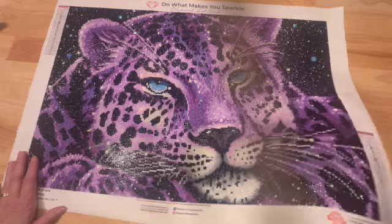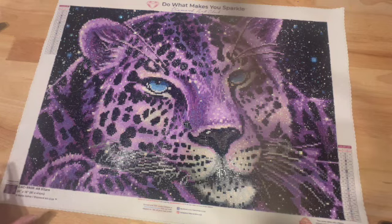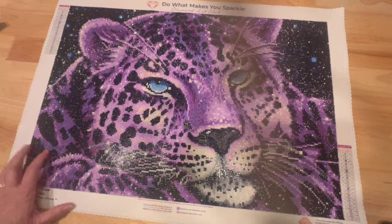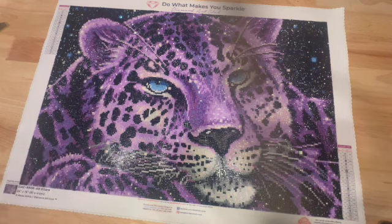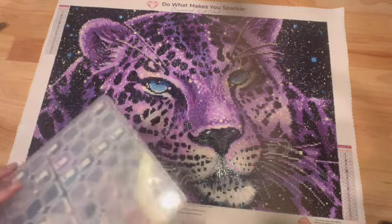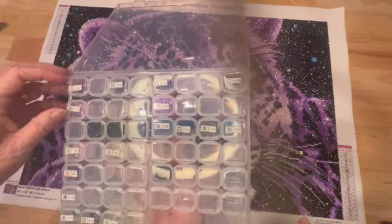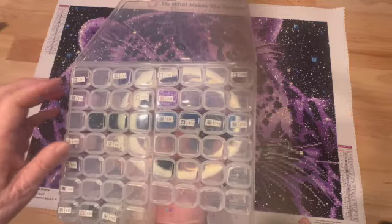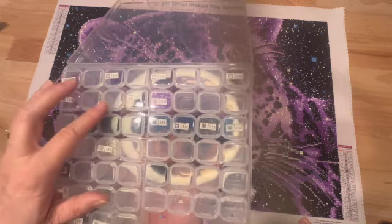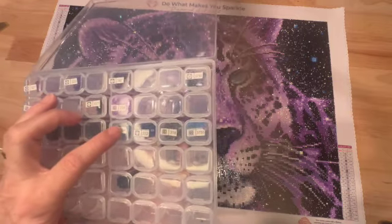I did not run out of any colors. I do run out of colors every now and then with Diamond Art Club, but I had plenty left over. I'm not going to save these drills though, because they are acrylic — I don't want to mix them in with my resin drills. The ones that were empty were just extras or additional bags I had on the side.